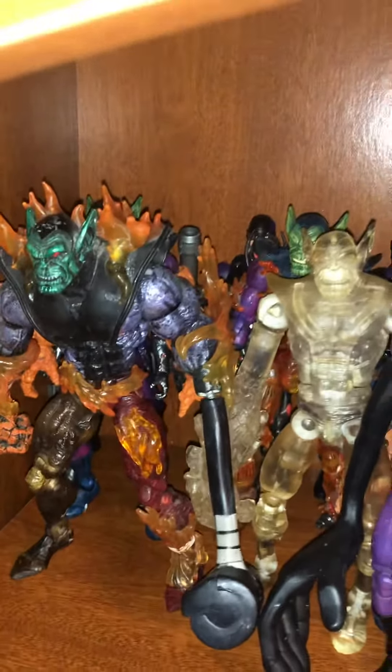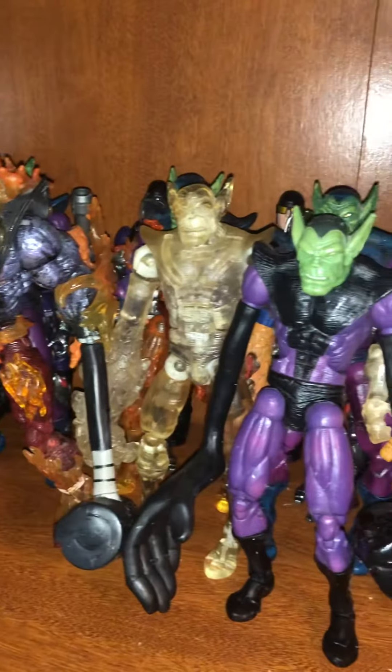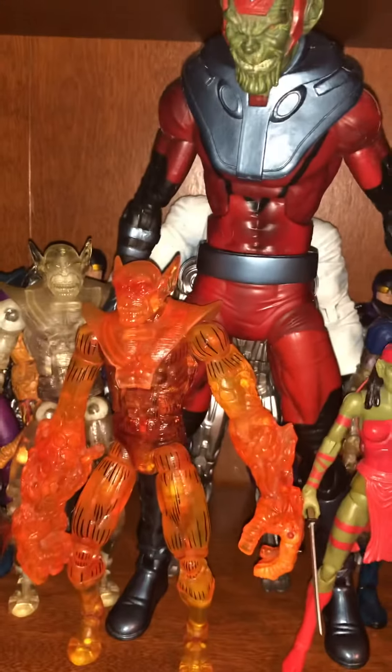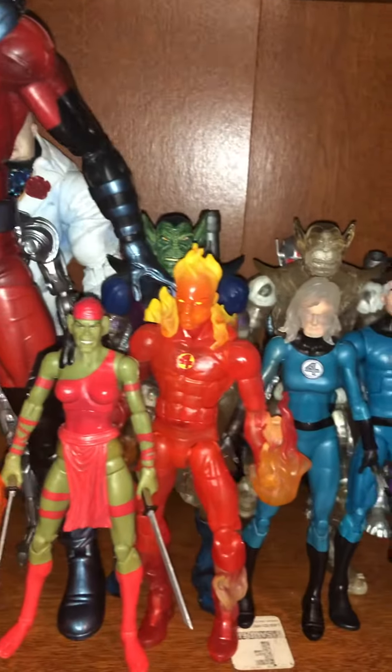Welcome back guys to my YouTube channel. I just finished putting up my Super Scrolls and my Fantastic Four on display. I got 14 Super Scrolls and my Fantastic Four.